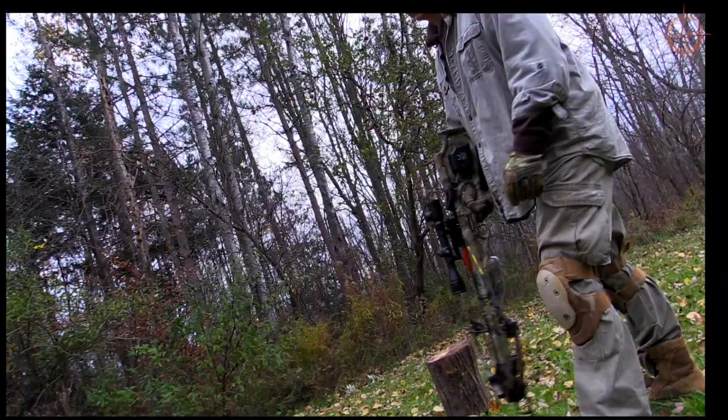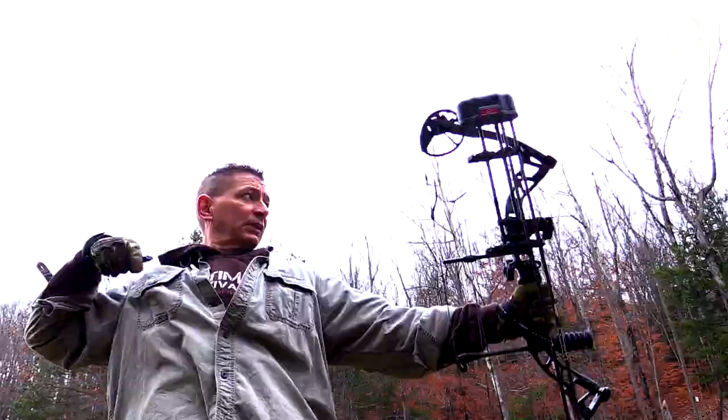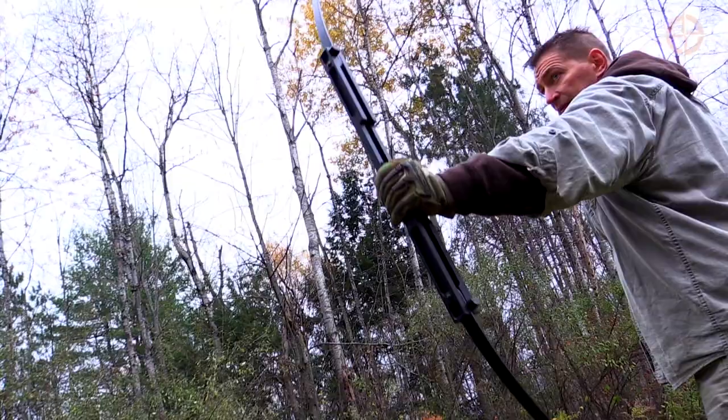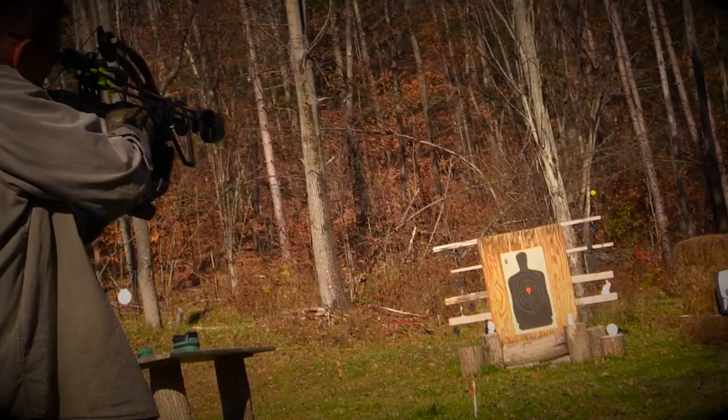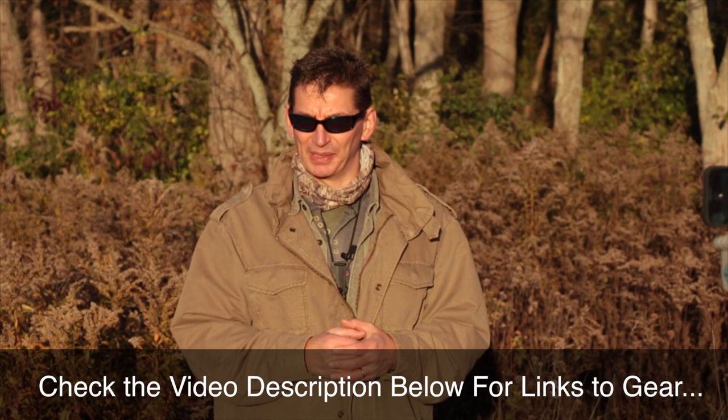For a more traditional hunting crossbow, check out the Turbo XLT from TenPoint. If you're looking for an affordable stealth compound bow, check out the Diamond Archery Infinite Edge Bow Package. And for a compact folding survival bow, check out my review of the Primal Gear Longbow. We've just taken a look at the Hickory Creek Vertical Inline Compound Takedown Crossbow. I've put a link to all the gear mentioned in the video description below. This is David — thanks for watching. Don't forget to check back every Thursday for a new survival video so you can be prepared, because you never know.